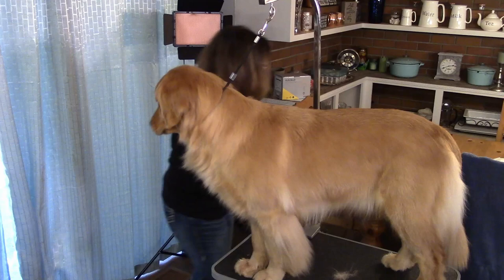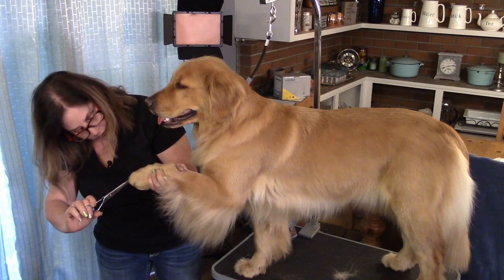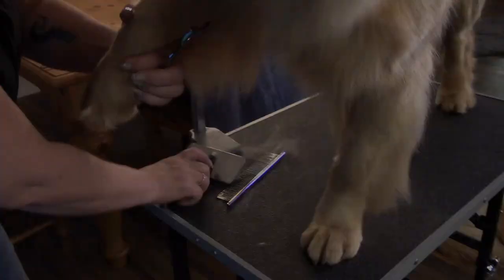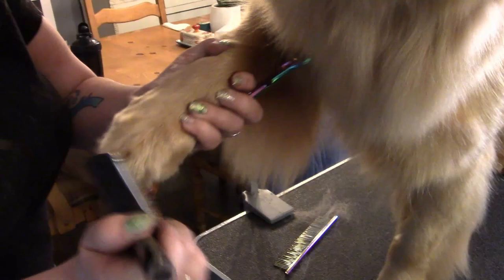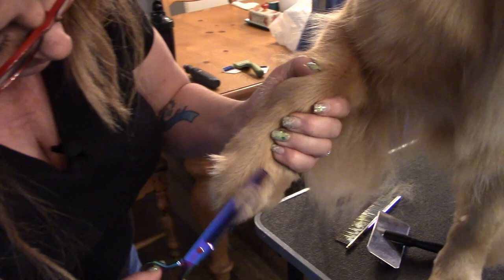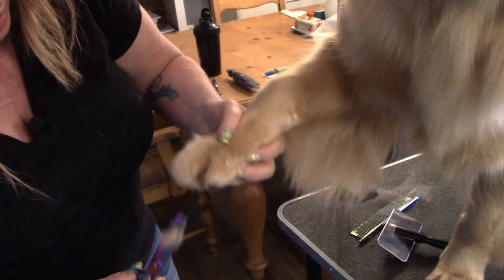After you use the thinning shears, you're just going to want to make nice even edges with the scissors. Brush up, take the thinning shears, and just take off the stuff that's right on top that's obvious. A 46-tooth thinning shear is the best one to use because it's not too chunky and not too fine. Separate the toes and do it sideways in between.